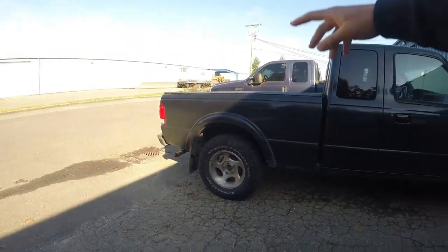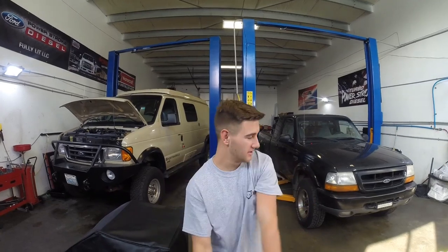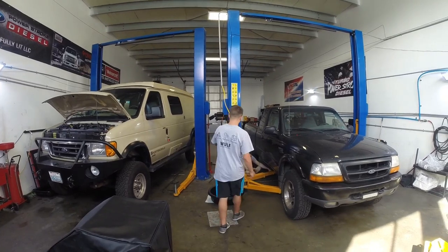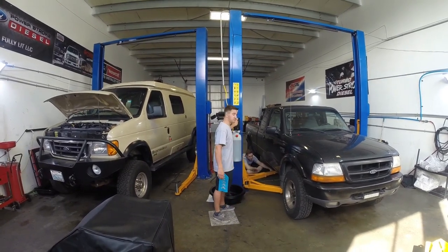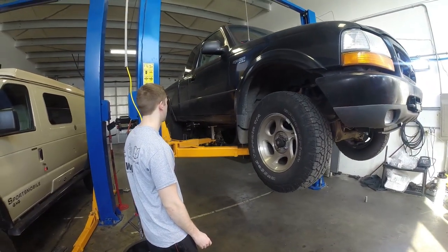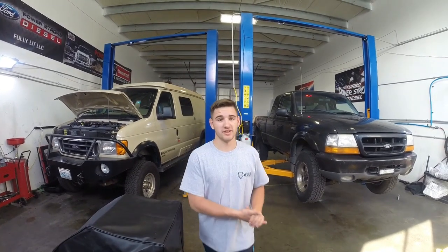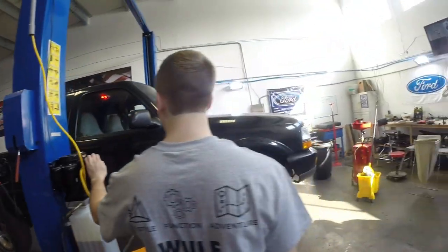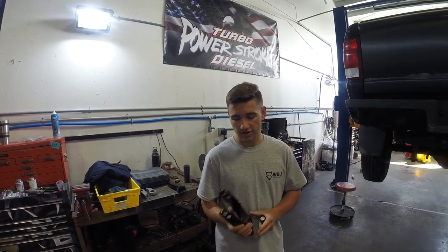The first thing you want to do is lift the truck in the air. Lucky for us we get to use a two-post lift, which makes it a lot easier. Once you get it on the lift you want to shake it and make sure it's really sturdy, because you don't want the truck falling off with anyone under it. Working on trucks is a little bit safer than cars since you're less likely to get crushed.